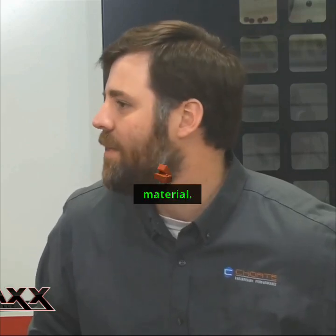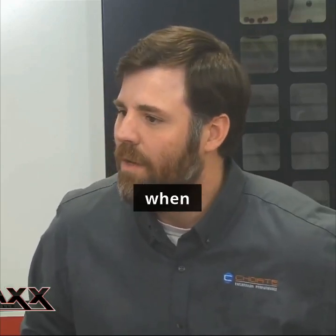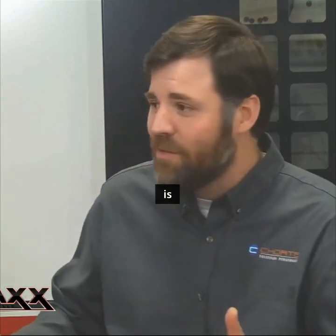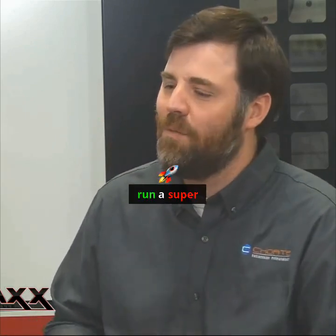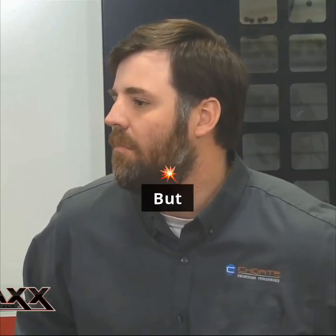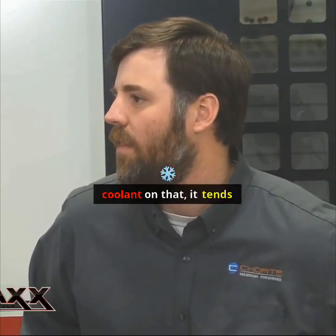Aluminum is a gummy material, and when you try to machine it, it sticks to whatever you're cutting with. It machines really nicely — it's easy, you can run super high surface feet per minute, and it's a lot of fun to watch the chips blast off. But if you're not running coolant on aluminum, it tends to gum up and your surface finish is just going to be terrible.